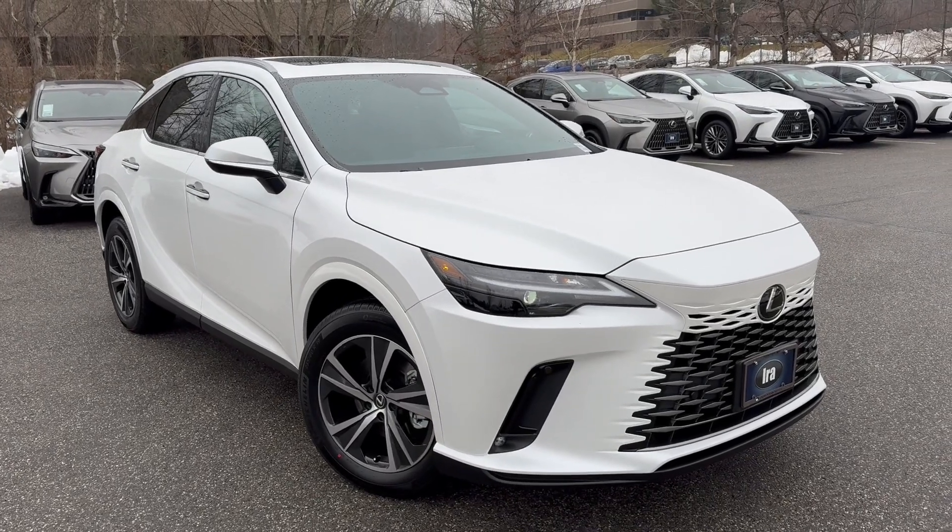Very nice seating position in the back — lots of room, very comfortable. That's what you expect from the best-selling SUV ever built. You have a nice dual-zone climate control with a couple of charging points for your phone, and there is a sunshade for the sunroof. The privacy glass is all the way around — nice and dark in the rear.